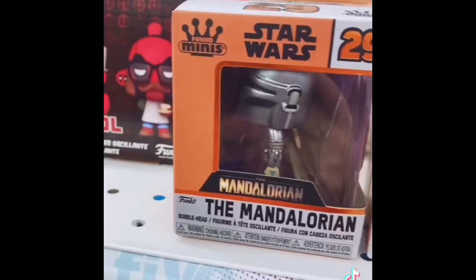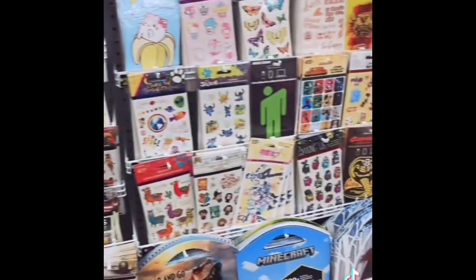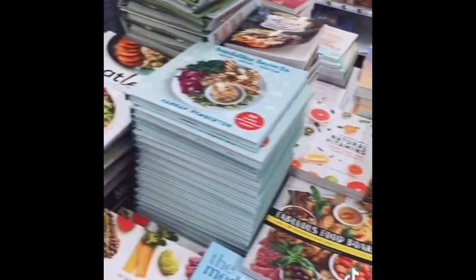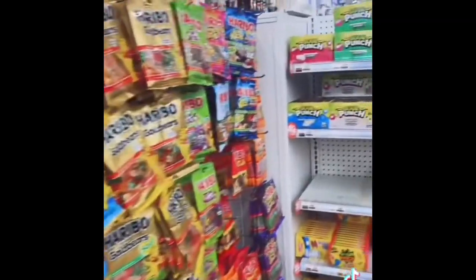These are the ones I got — and then I got a Mandalorian and a Grogu. Always have to look at the stickers. And books, books, books, so many books. I had to get it — it was a Grogu lip balm.